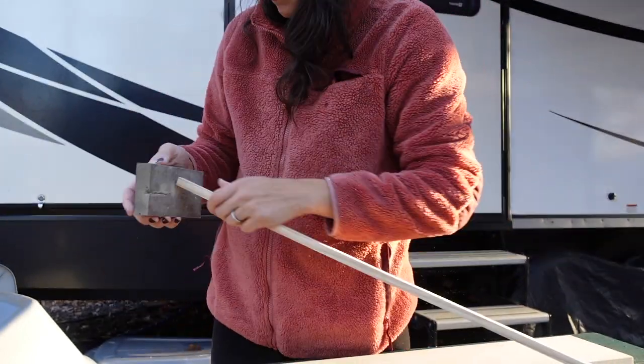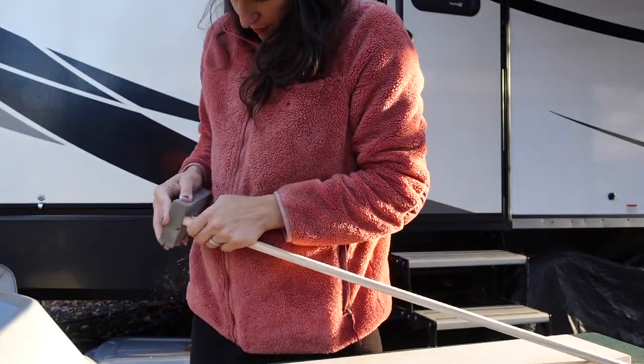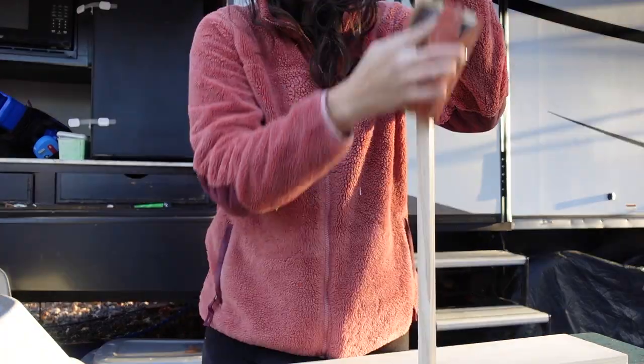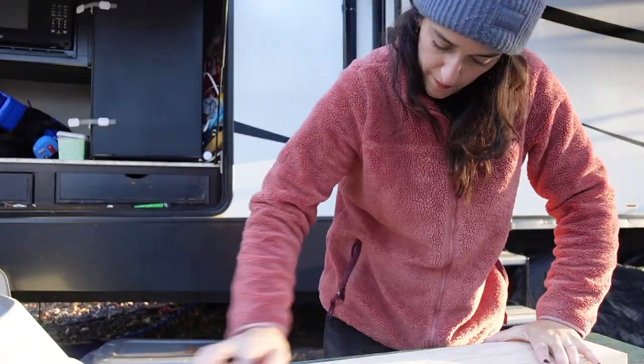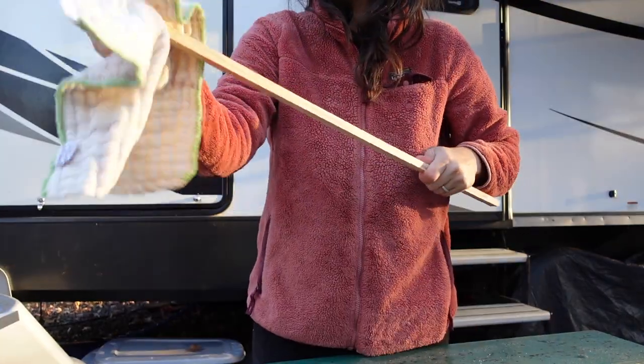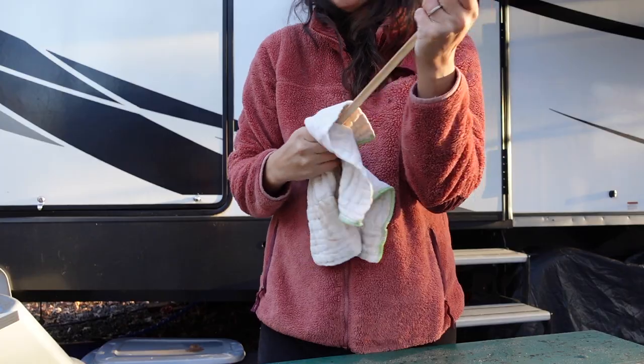I sanded the board and trim to take care of any sharp edges and to allow for the paint and stain to absorb better. I then took a wet rag and wiped down the board and trim prior to painting to give me a nice clean surface.